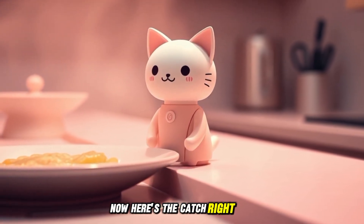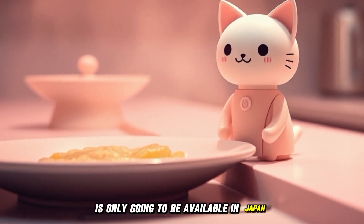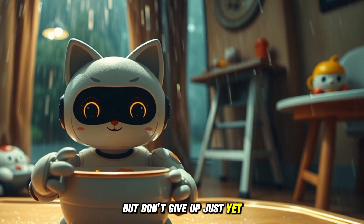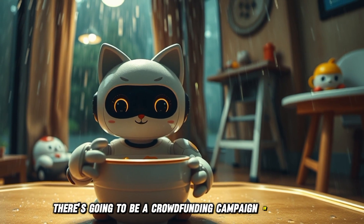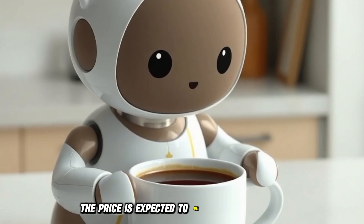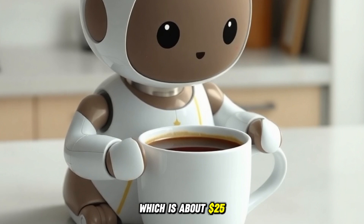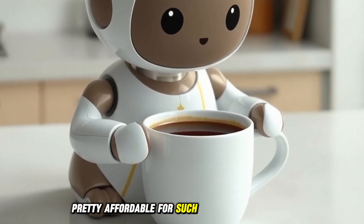Now, here's the catch. Right now, it looks like the Nekojita Fufu is only going to be available in Japan. But don't give up just yet. There's going to be a crowdfunding campaign in mid-2025, and if it does well, it might go global. The price is expected to be around 3,800 yen, which is about 25 US dollars. Pretty affordable for such a cool little gadget.